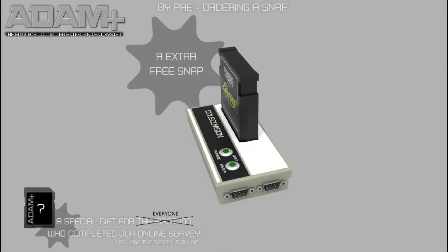For enthusiasts who only want to purchase a SNAP, you will receive a second SNAP for free during the pre-order period. Please note: for a SNAP to work, you need at least a 64-bit Linux Debian or Ubuntu-based system, or a 64-bit Windows 7 or higher PC.